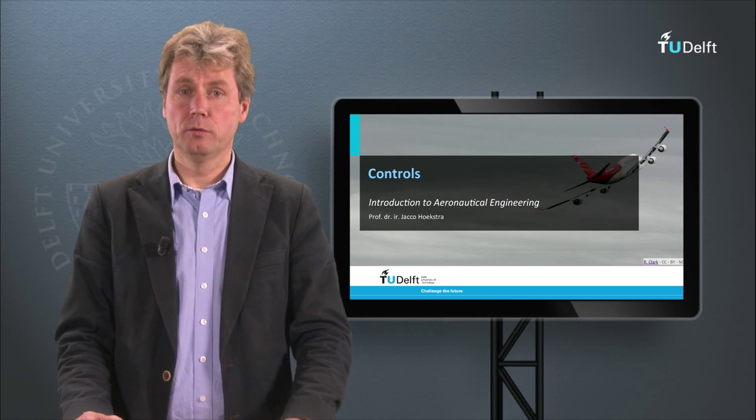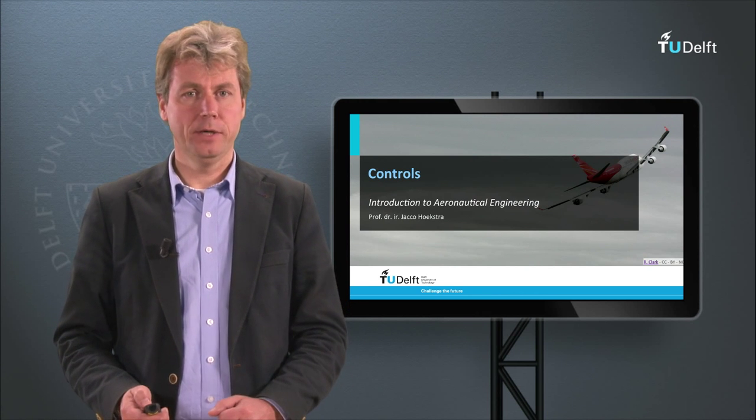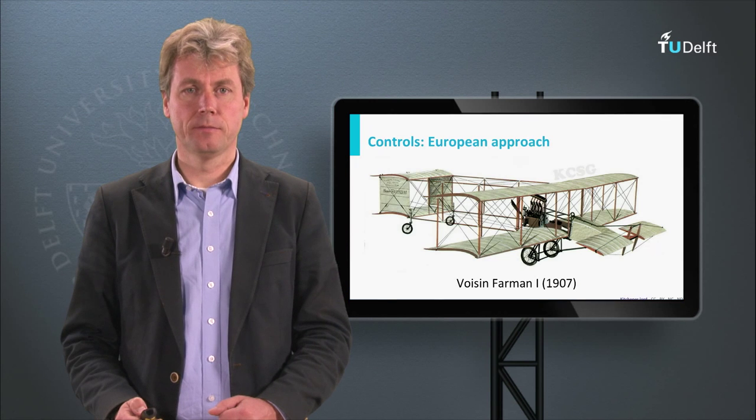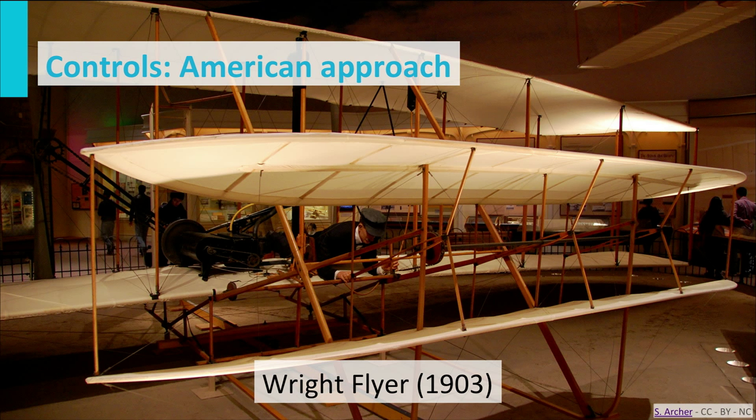In this video we will have a quick look at the controls. The controls were originally approached in two very different ways on both sides of the ocean. The Europeans were focusing extremely on stability, making sure the aircraft would fly in a straight line, and this hampered them in achieving agility. The Wright brothers made their aircraft slightly unstable, which allowed them to be much more agile. Their elevators in the front were much larger and they were able to make tight turns, drawing a lot of attention with their maneuvers — this was actually one of the things they were better at than their competitors.